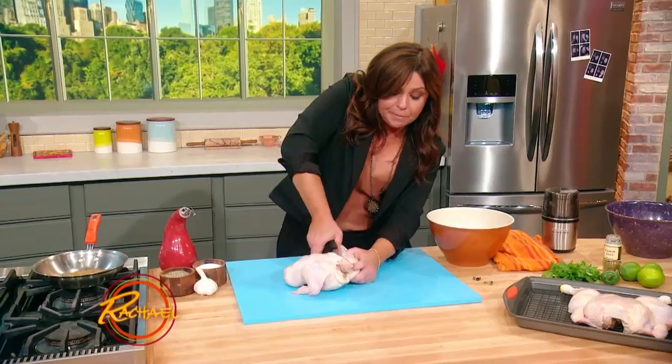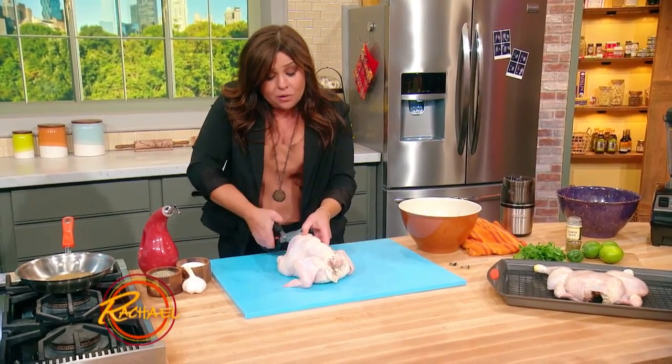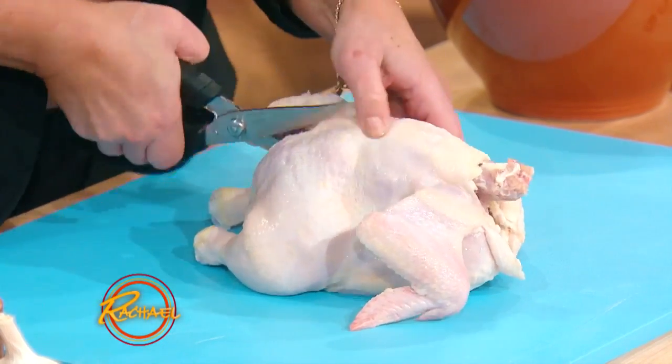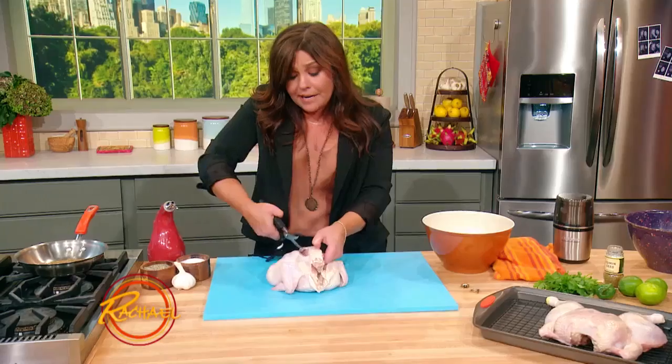It sounds a little creepy, you know? But I gotta tell ya, you can ask your butcher to do this, but it takes zero effort, and it's super easy, and it makes an enormous difference in the cooking time. Anybody can do this.